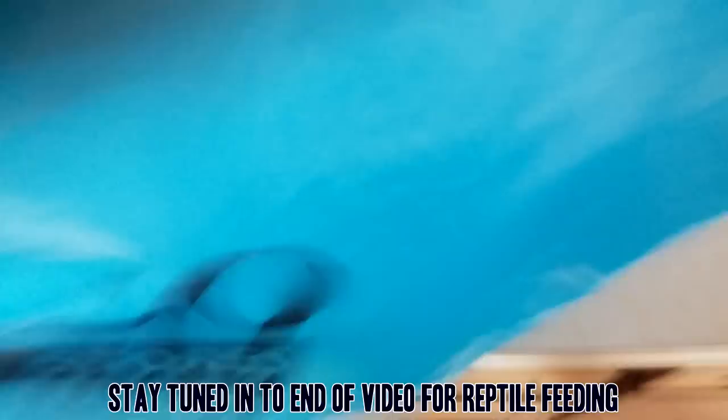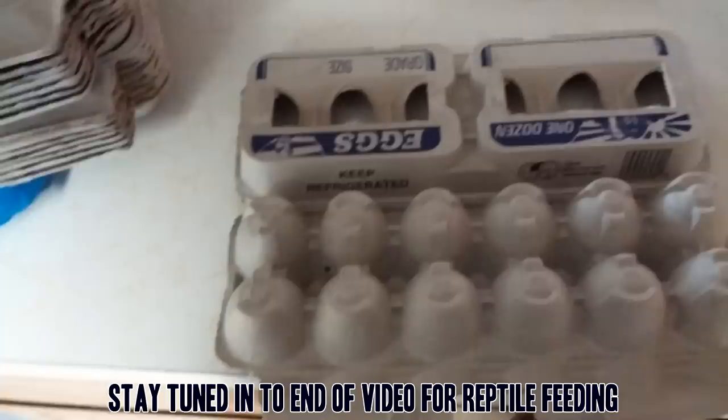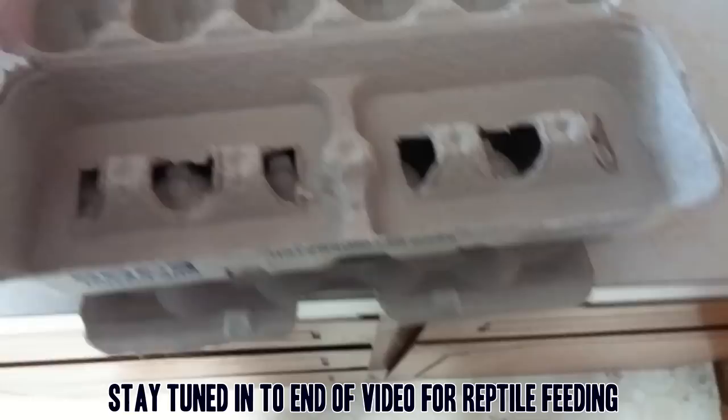Basically what it is, I take one of these here and one of these here and I glue them together to kind of create a roach motel, if you will.